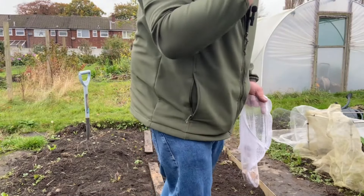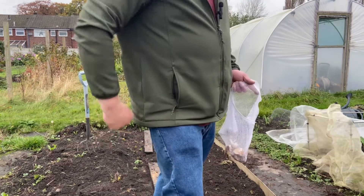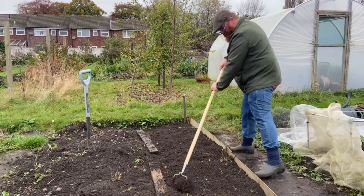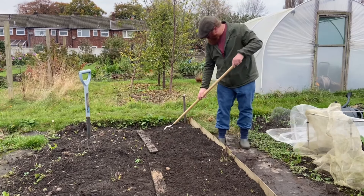Must be about three rows — 23 times three. I don't need to water any of these; the ground's quite moist as it is. That's the elephant garlic in.